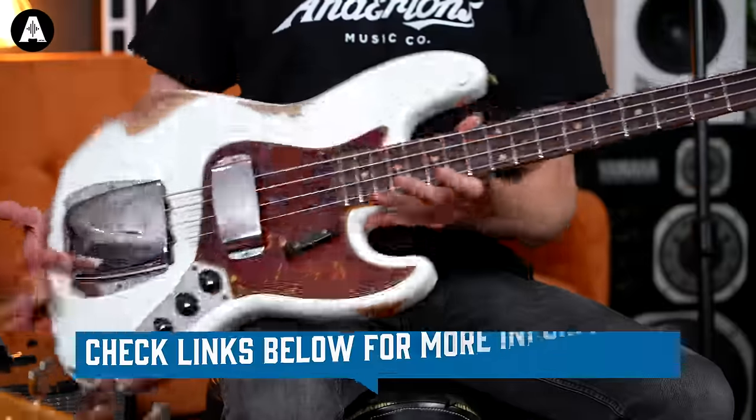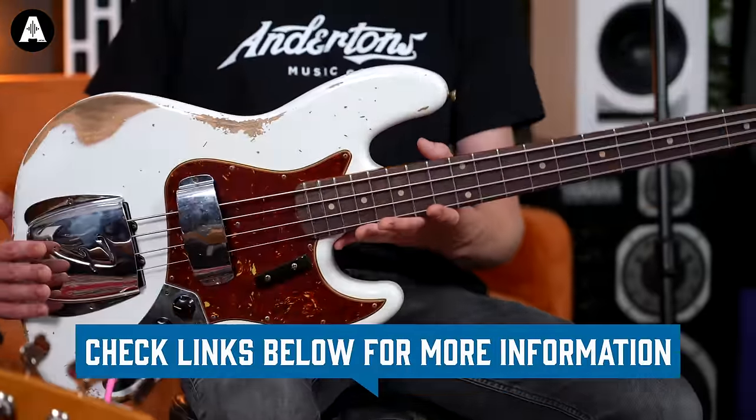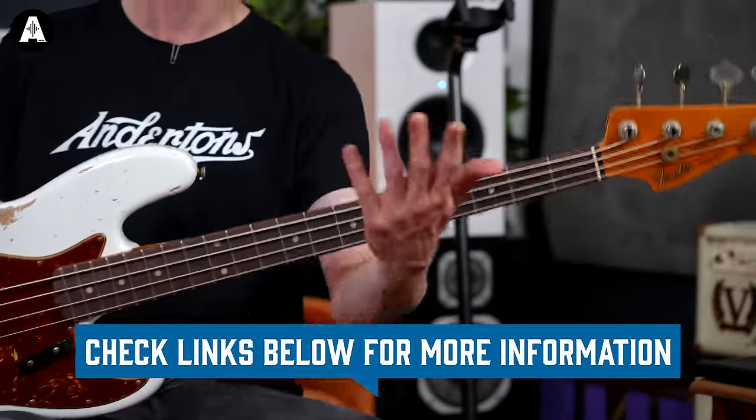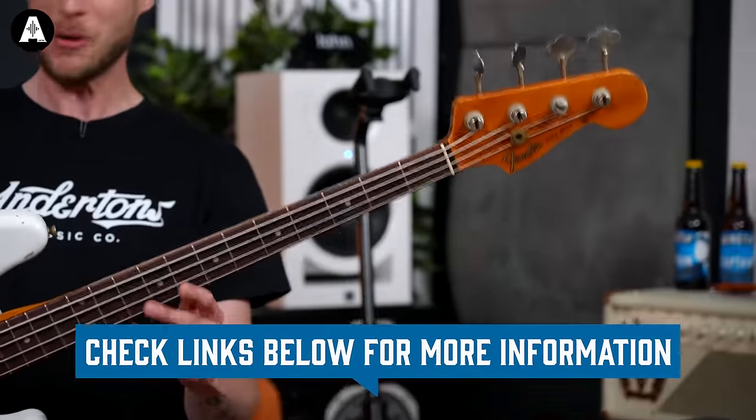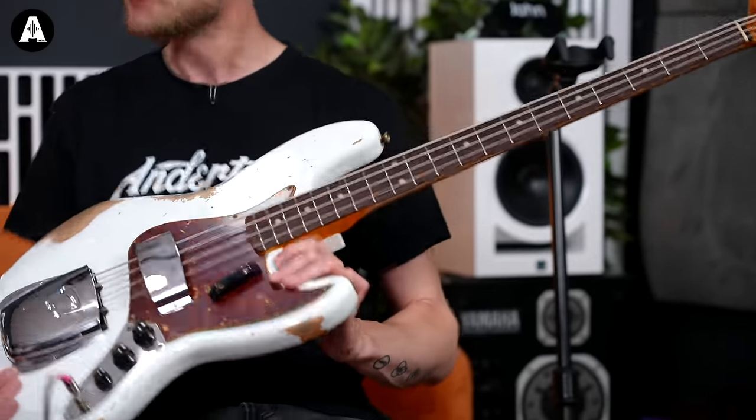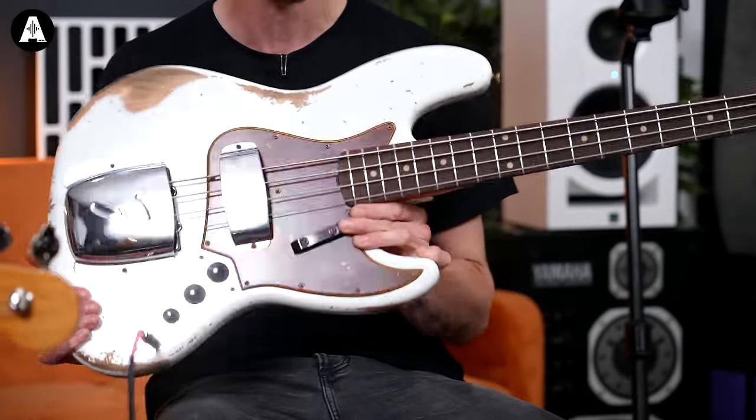We're pretty lucky today. The time has arrived - they don't turn up very often because they take a little while to make, and there's quite a waiting list. But this is a Fender Custom Shop 1964 Heavy Relic Jazz Bass that has just arrived with us.